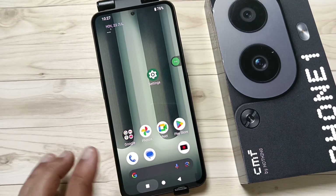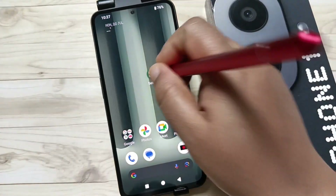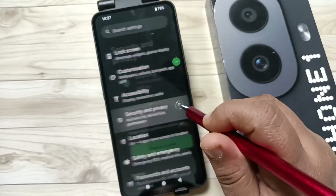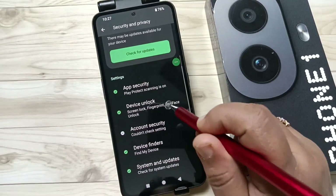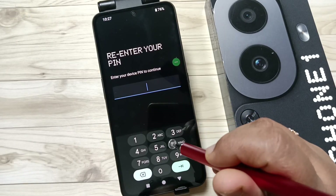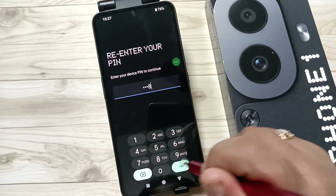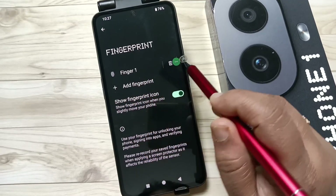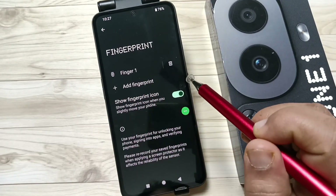For this, go to Settings, scroll down, tap on Security and Privacy, scroll down again, tap on Device and Lock, then tap on Fingerprint. Here we need to enter our screen lock. You can see finger one is added.